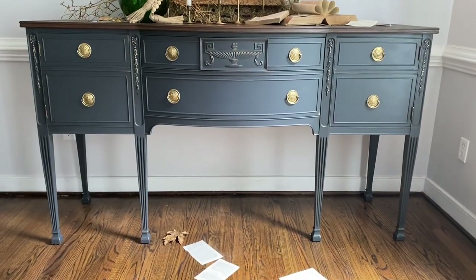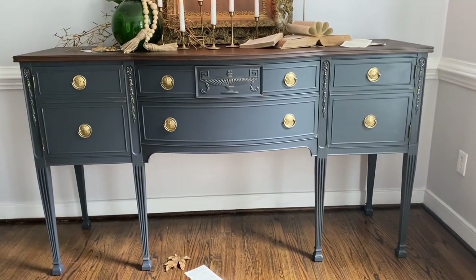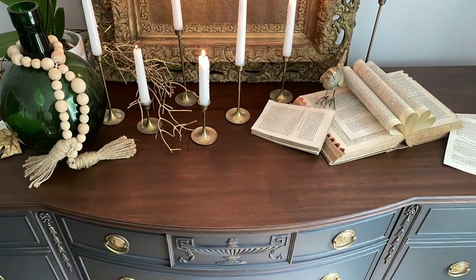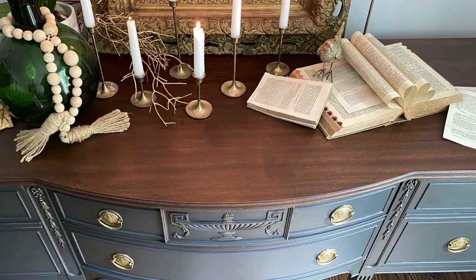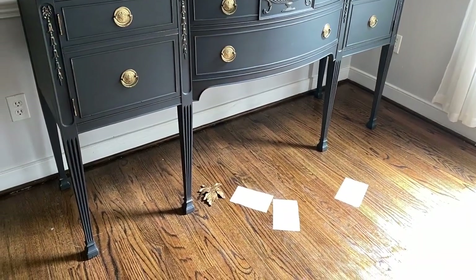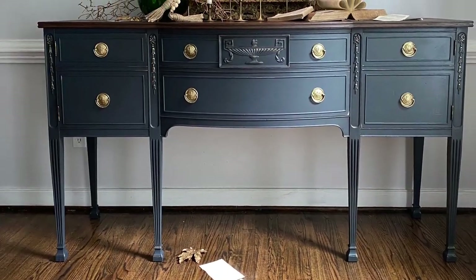From trash to treasure, thanks to a little bit of TLC and some Dixie Belle paint products. Can you believe that somebody was going to take this beautiful buffet to the dump? I can't believe I saved the day and made her beautiful once again. Thanks for joining me on my painting journey — I'll see you again next time.